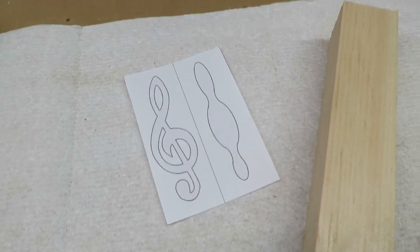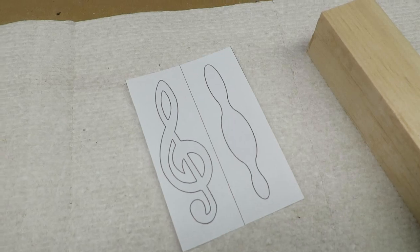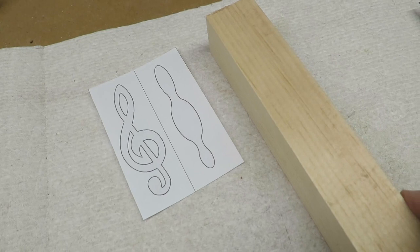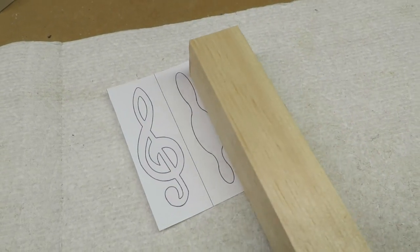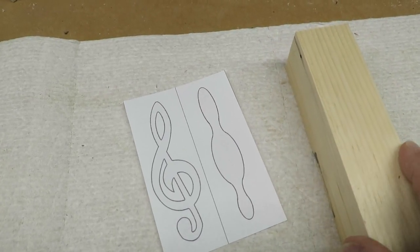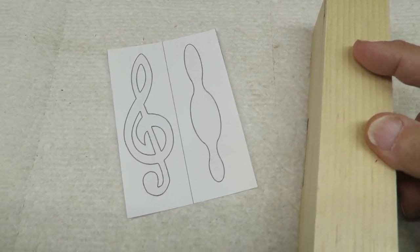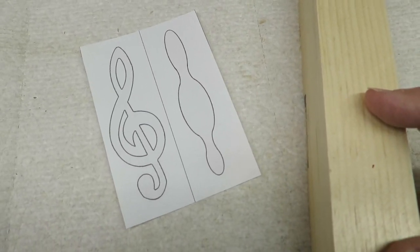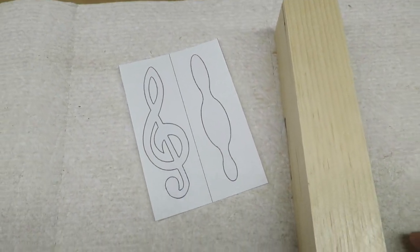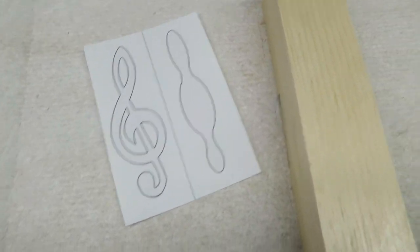This morning we're going to try making a little table ornament for a musician. We're going to make it out of this piece of pine, which is actually a section of a two-by-four — one and a half inches by one and a half inches. We need about four inches for the actual ornament, but this is a little bit longer so it gives us some handles on the side. This is a three-dimensional compound cut on the scroll saw.